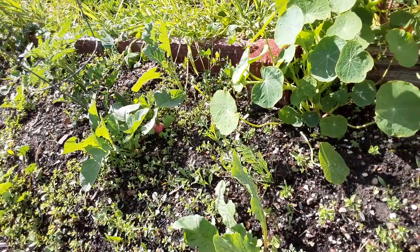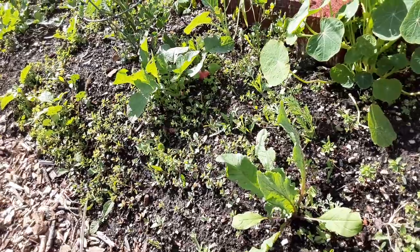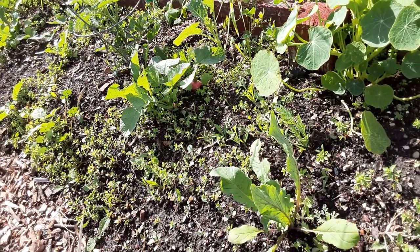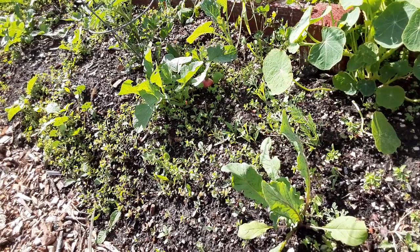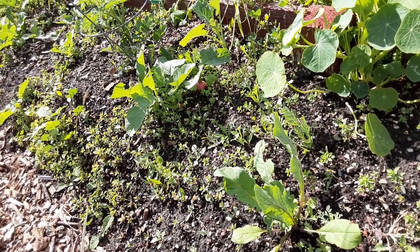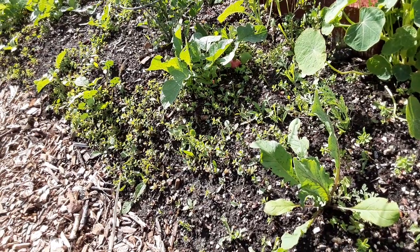After studying some no-dig people and some soil scientists like Elaine Ingham — I-N-G-H-A-M — she's been doing that for over 40 years of just studying soil. So this is what she says.